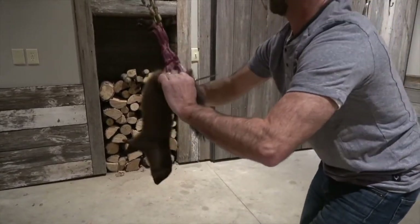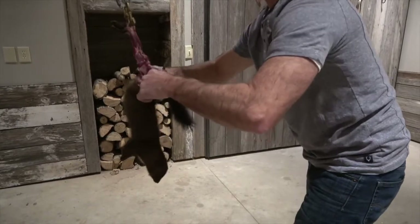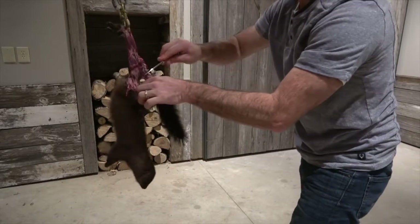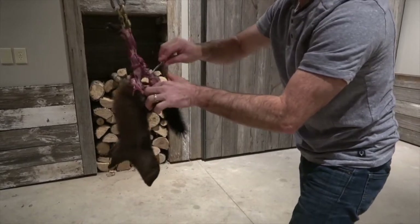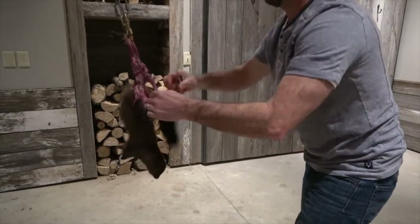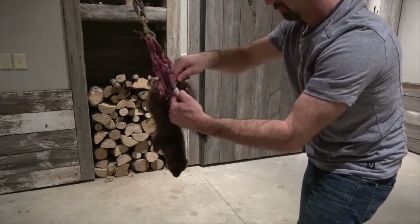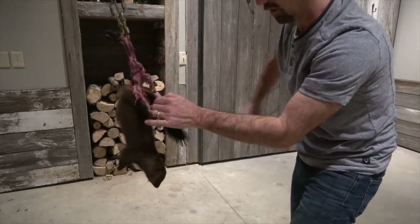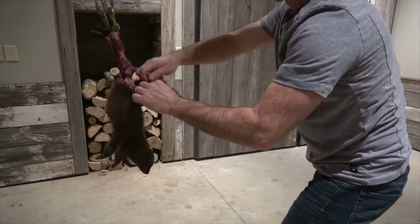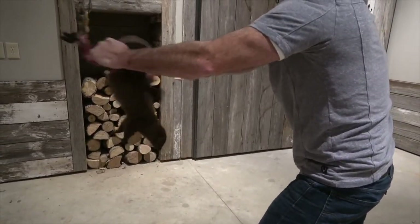Roll that tail inside out. Their tail is a lot smaller than a coon or a fox, but you can still pin it in there. Squeeze it real tight and pull it out.